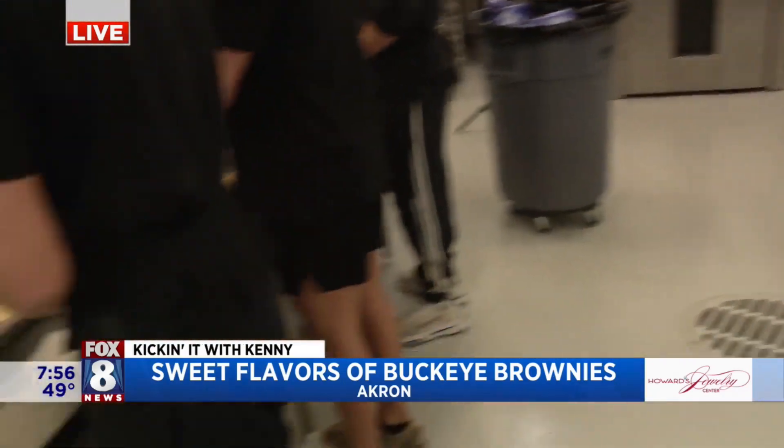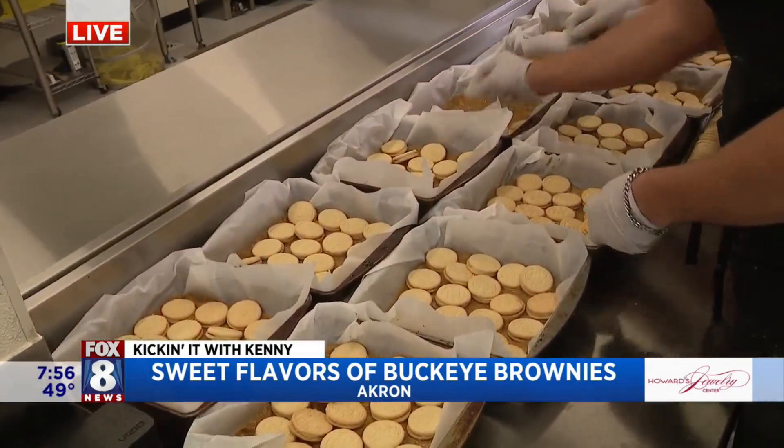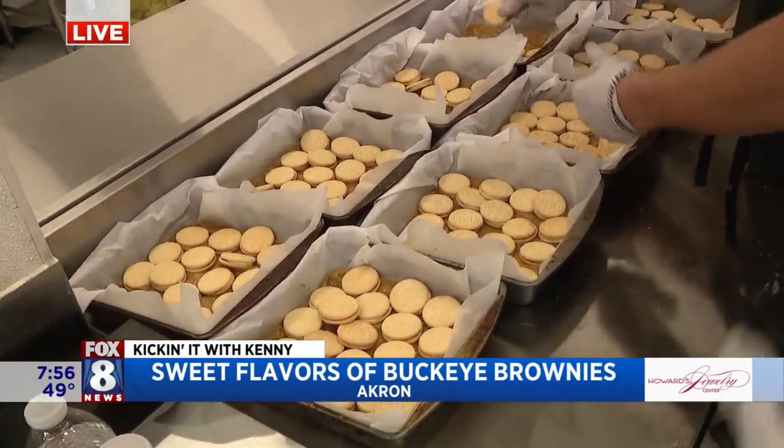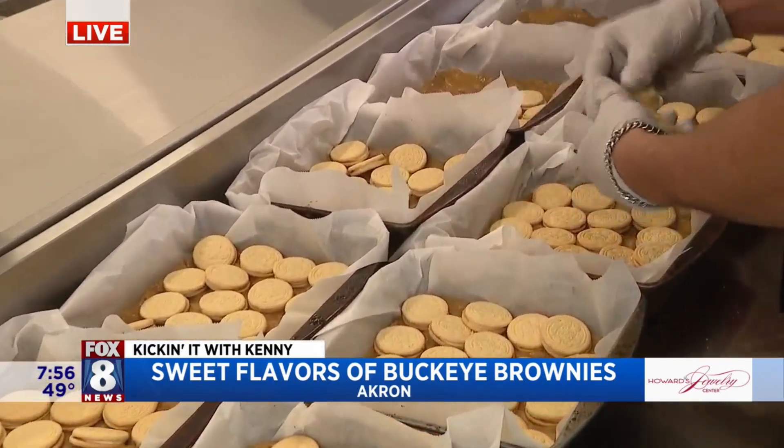And then our last original flavor is our snickerdoodle one. We've got our blondie base. We layered it with golden Oreos, and then we'll top it with a snickerdoodle-inspired cookie dough. That's cool.